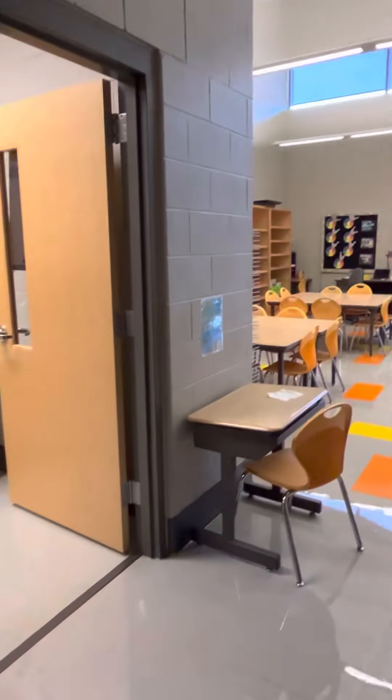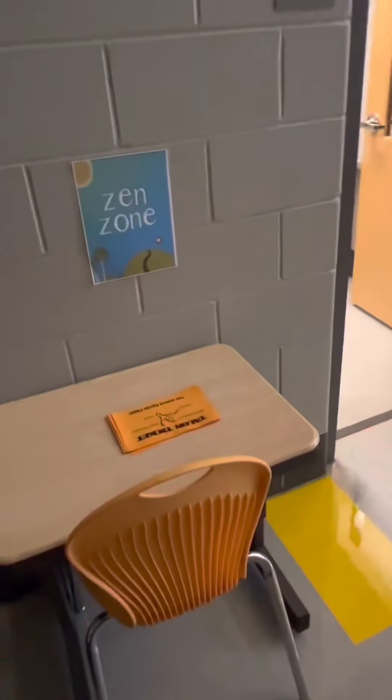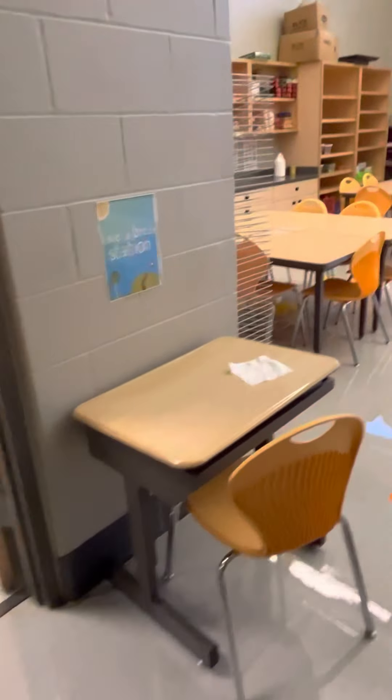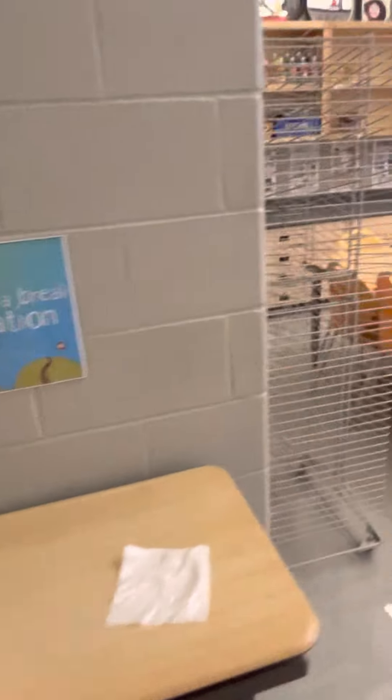I have two desks right here — my Zen Zone, take-your-break station. Maybe you need to work by yourself, maybe you like working by yourself, or maybe you just need a break. You can come on over and grab a seat.